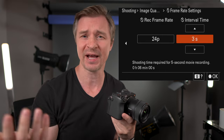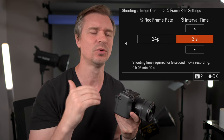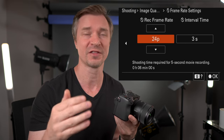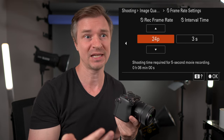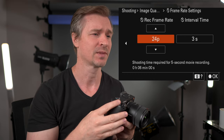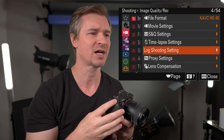For people in PAL regions — this will be 25. I'm in an NTSC region, but if you're in a PAL region, you are going to see 25P for all of the things and 100P for the slow motion instead of 120. That is just a way to do slow motion time lapses.